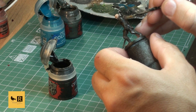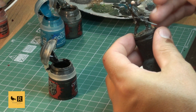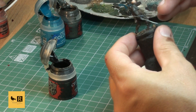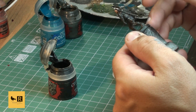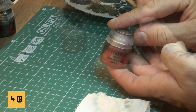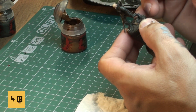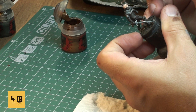I forgot to mention earlier that my camera died when I was applying Balthasar Gold on the sword hilt on his back. Now doing a bit of highlighting with this color - just gentle touches here and there on the sword hilt to break up the color.